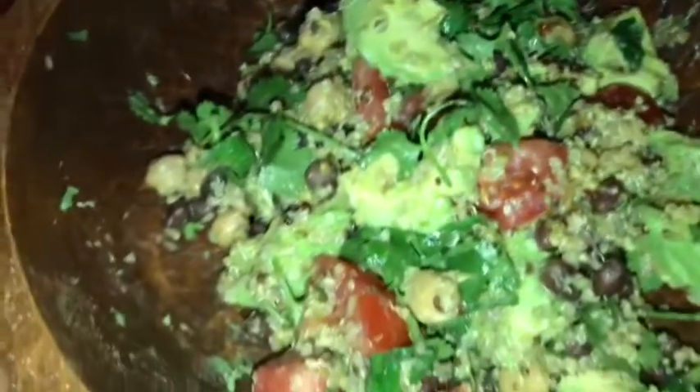Yum! That's why I show it all separated — because when you mix it all up, it looks like bleh. But it's so good.